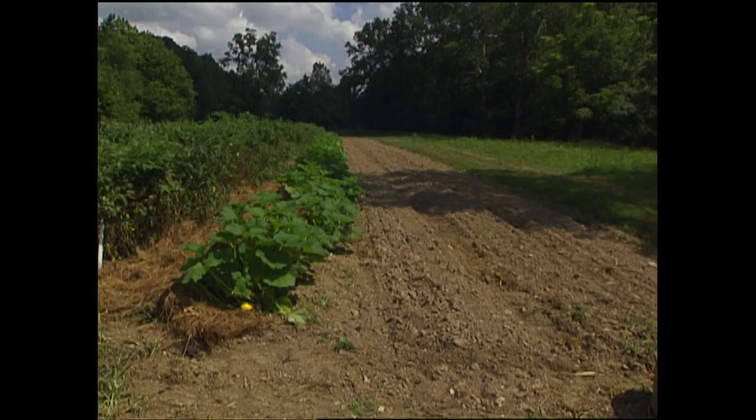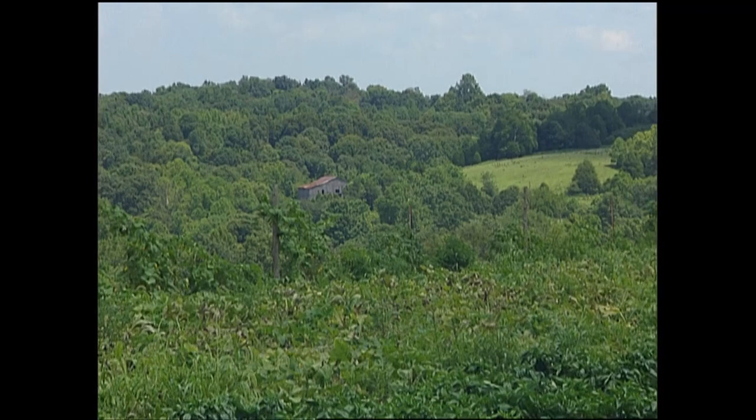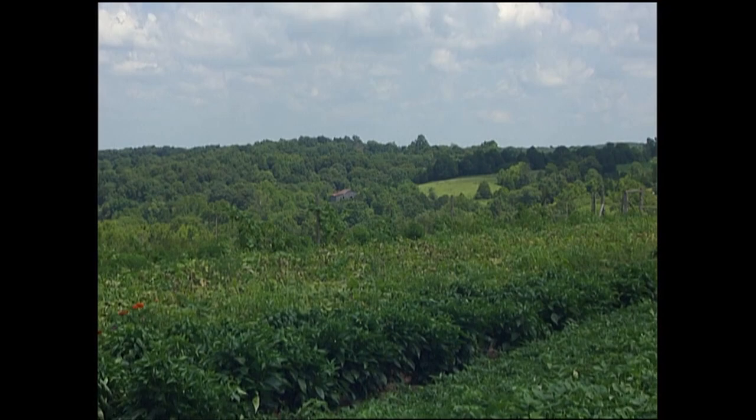Tennesseans can grow all their own food — they have in the past and they certainly will in the future. Preserving farmland near cities makes a lot of sense because the farms can provide gardeners with manures and hay and other farm resources that the home gardener needs.